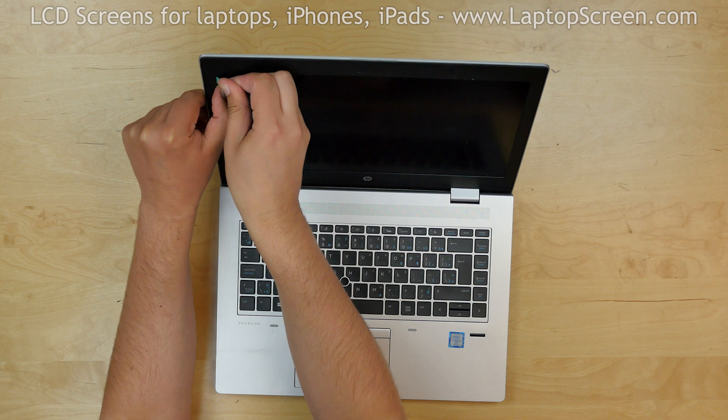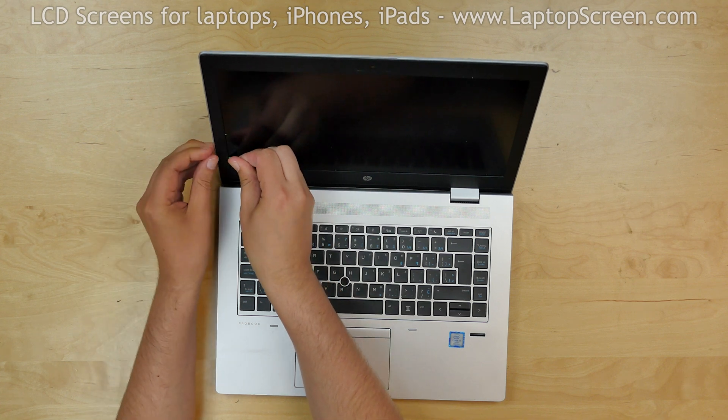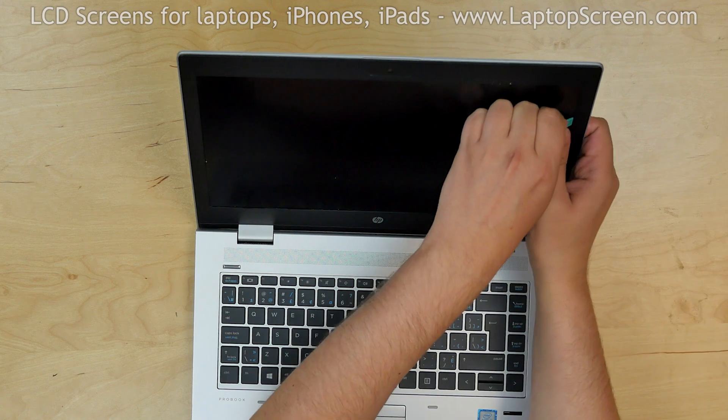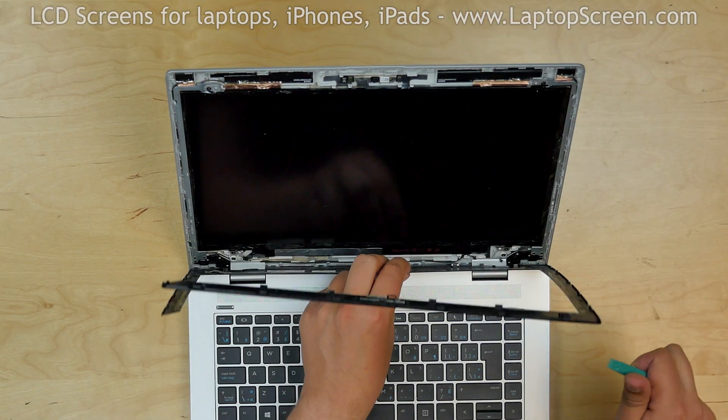Insert a plastic pick between the bezel and the LCD. Move the pick around the perimeter, snapping the tabs underneath. Put the bezel aside.